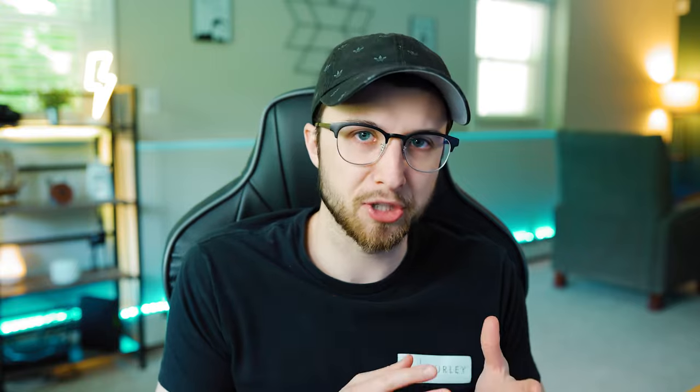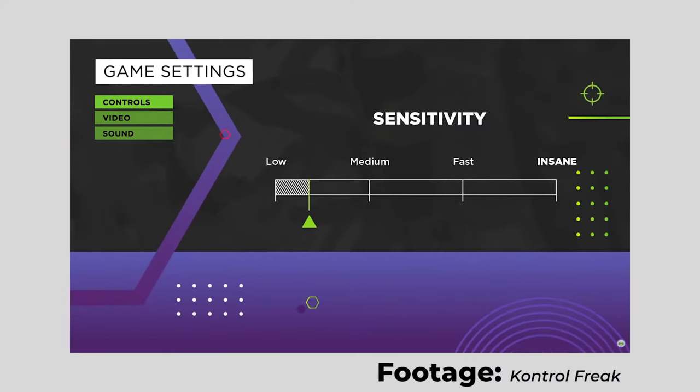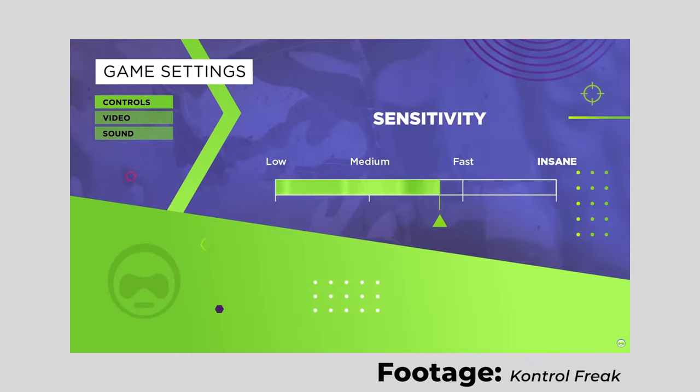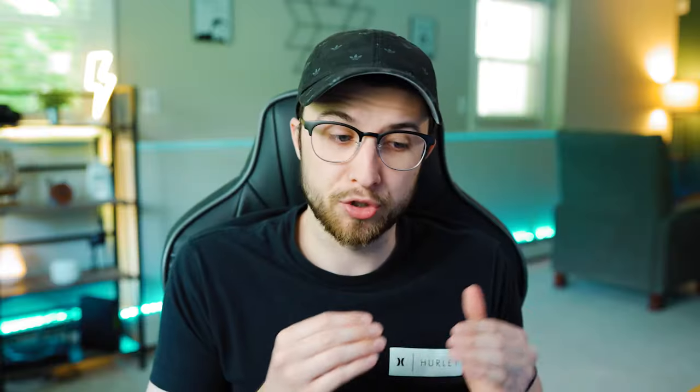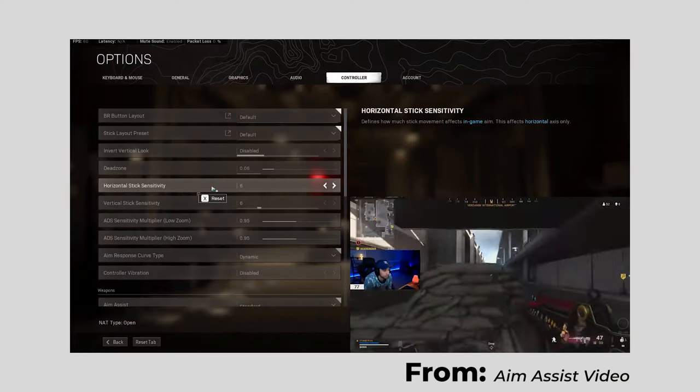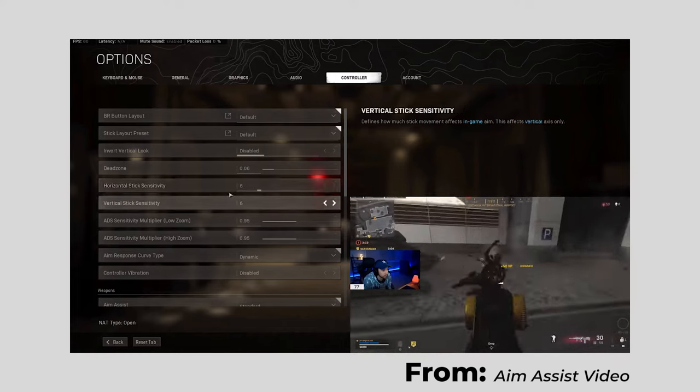One other advantage Control Freaks mentions is that with a higher thumbstick and more arc distance side to side, it enables you to raise your sensitivity while it still feels like the lower sensitivity you had with a shorter thumbstick. Personally, I haven't really raised my sensitivity — I like to play around with sensitivities and aim assist settings to find what works best for me. If you're interested in the best aim assist settings for Warzone, I'll leave that video above my head — I've found what I feel are the best settings for most players.